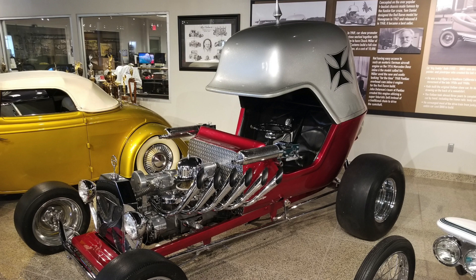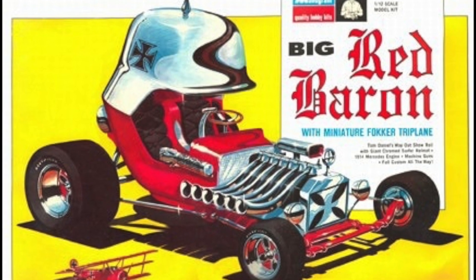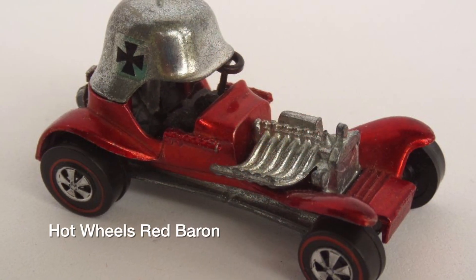In a bit of foreshadowing for what would eventually happen with the ESDAS Red Max line, the Red Baron model kit was released in a special upsized 1/12th scale version in addition to the original 1/24th scale model. It was even offered in a mini-sized Hot Wheels version.